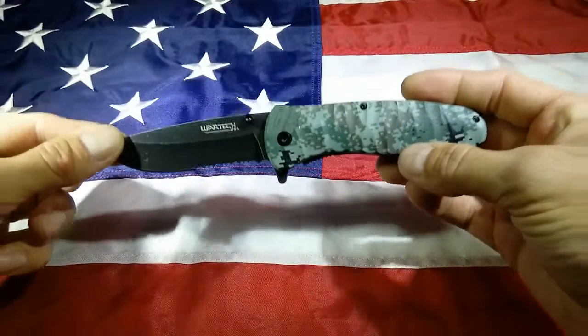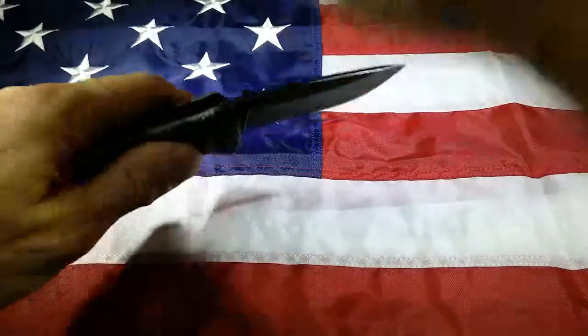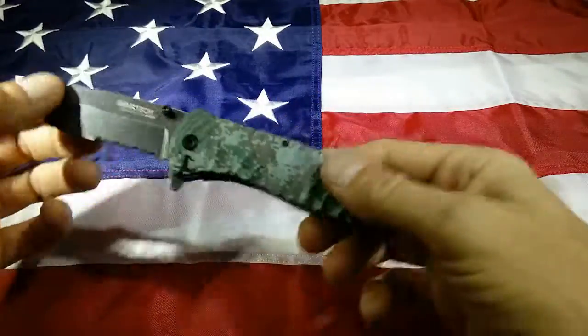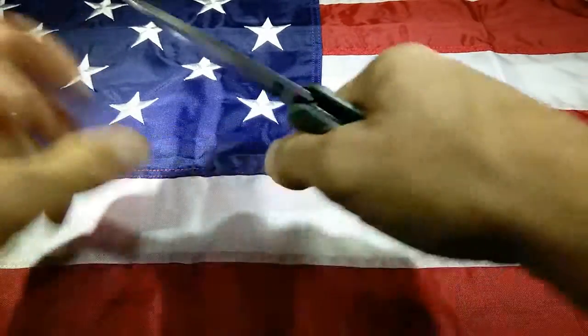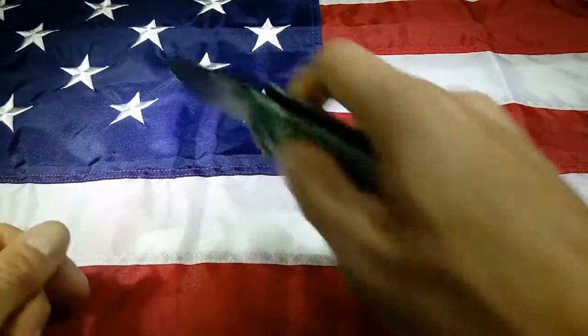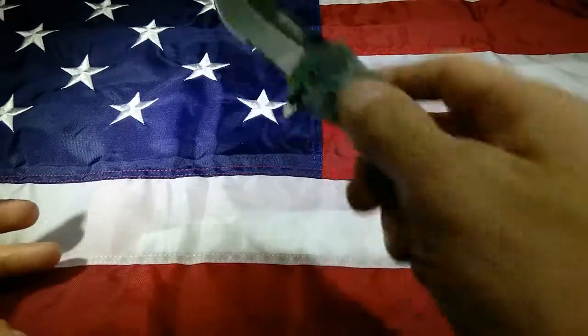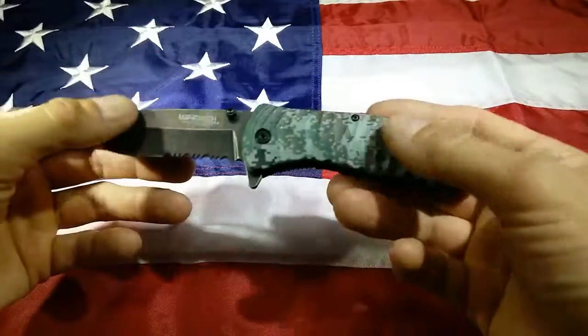I've carried this knife for three months straight. I've used and abused this thing — I've batoned with it, I've stabbed it, I've dropped it on concrete dozens and dozens of times. I've actually shaved magnesium with the blade itself, dulled the heck out of it, and with just a few pulls — literally half a dozen pulls through the knife sharpener — this thing is shaving hair again.